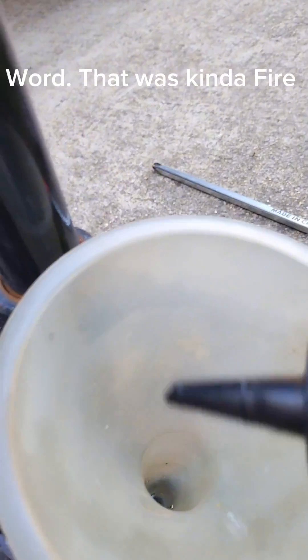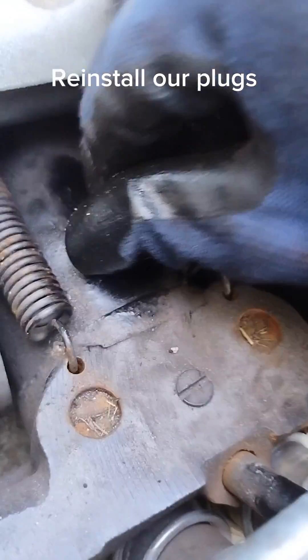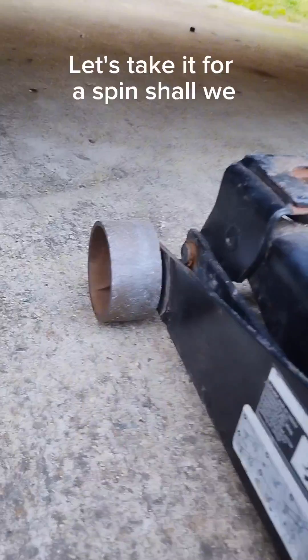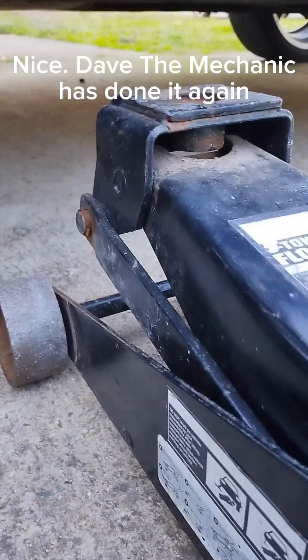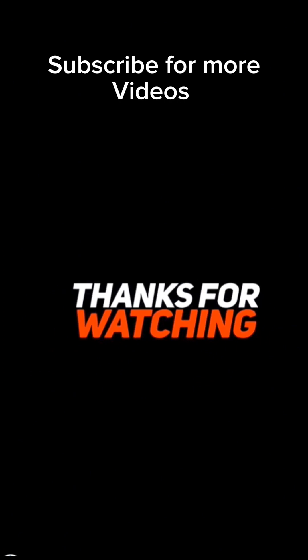That was kind of fire! Time to reinstall our plugs. Let's take it for a spin, shall we? Nice — Dave the mechanic has done it again. Subscribe for more videos.